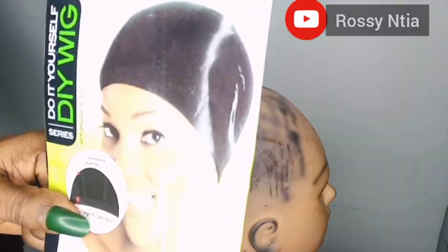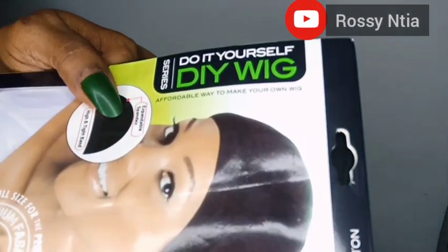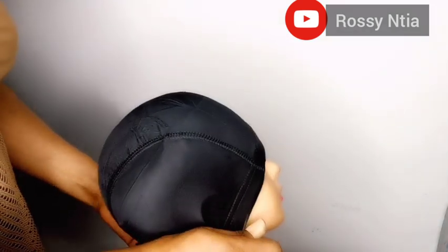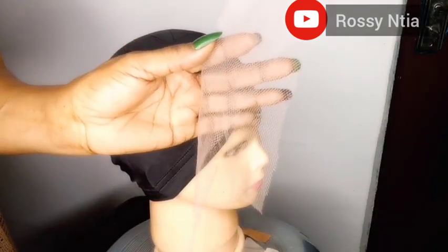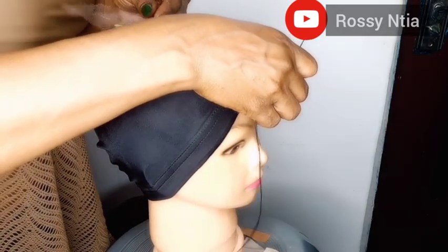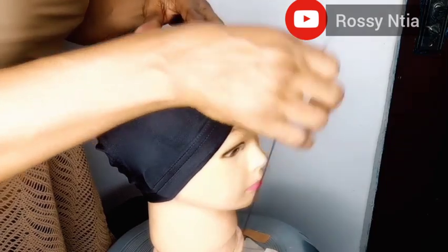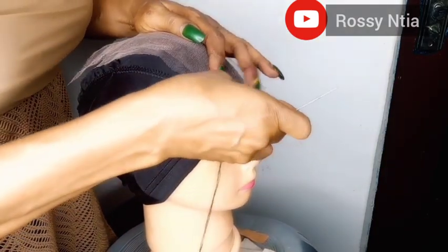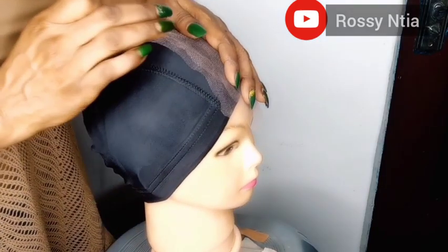What I'm using here as a cap is a DIY cup — do it yourself cup. I'm also going to use net on this wig making because I would like to have a beautiful side part on the wig.